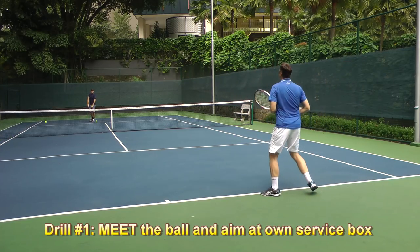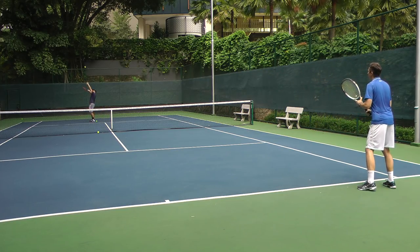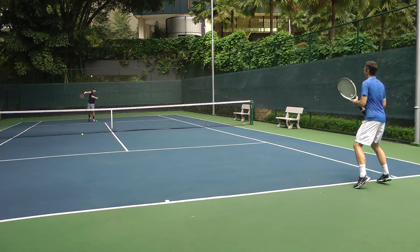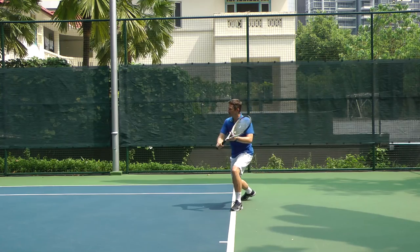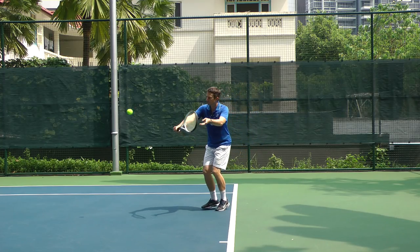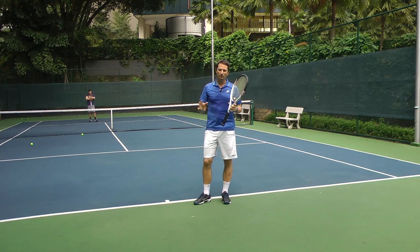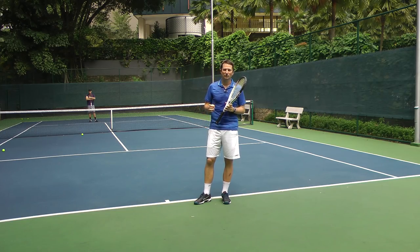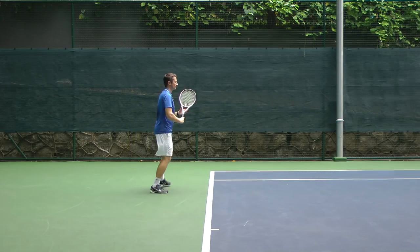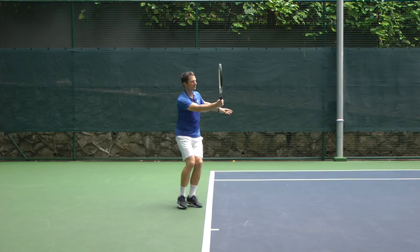As the ball comes, I'm just meeting the ball well in front. I try and see the ball and I just block it. My goal is to make the ball land in my own service box. I know this looks very simple, but I've done this quite a few times with adult recreational tennis players and almost always the ball would go over the net. So step one is to master this — have a friend serve to you from the service line at medium pace, and all you need to do is see the ball really well in front of you and just block it into your own service box.